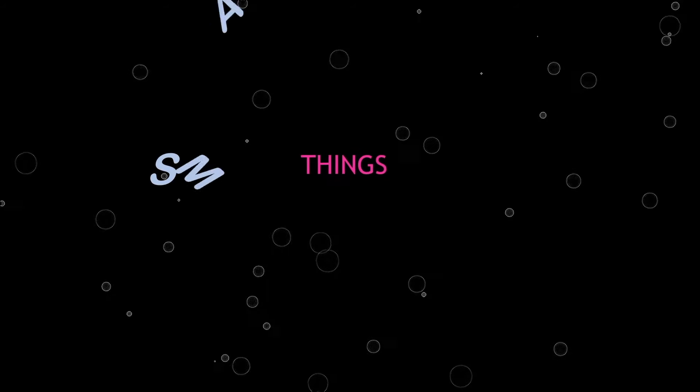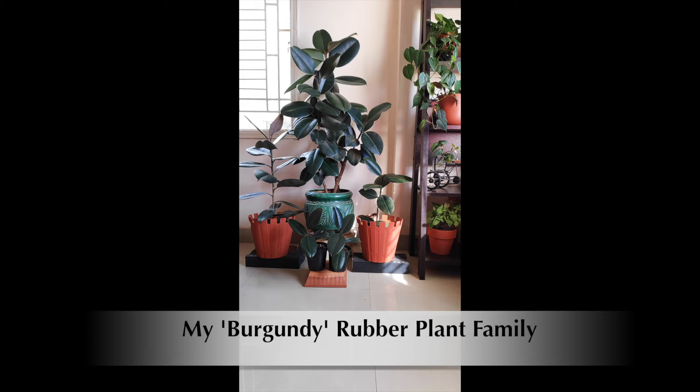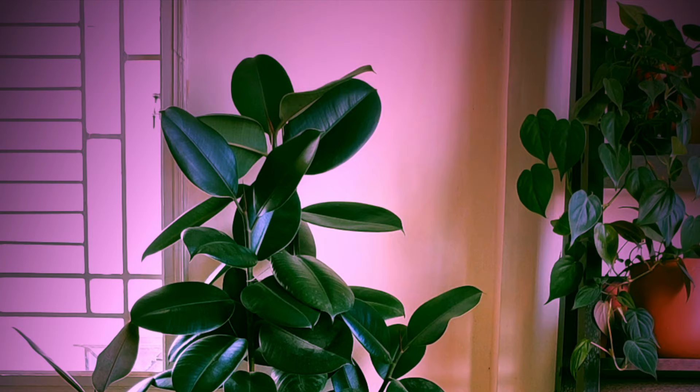Hey everyone, welcome back. Here is my gorgeous Burgundy rubber plant family — a happy and healthy mother plant with all her babies. This family is growing every year.